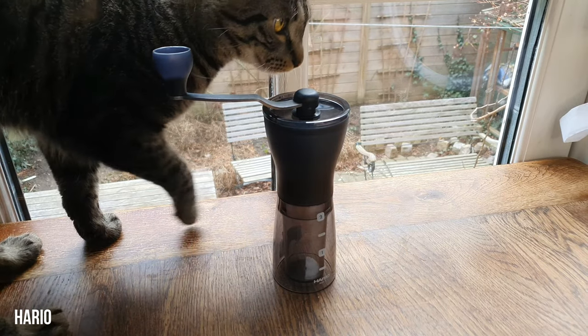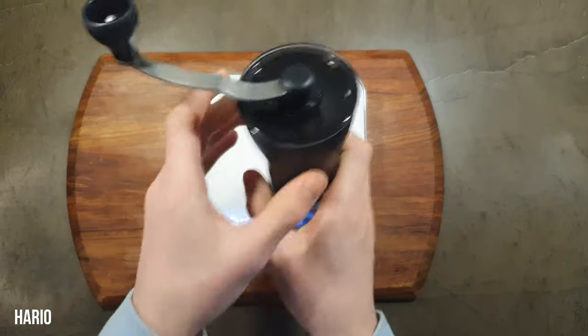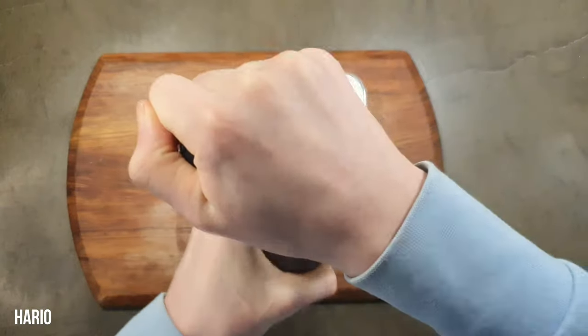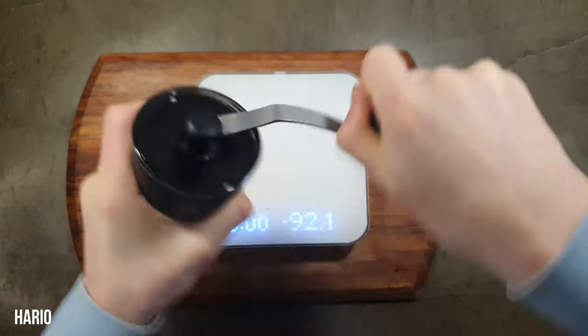It feels more secure in its build which is nice, but the handle doesn't fit as securely. It being plastic is good for portability and travelling as it can probably take a bit more impact. But it is bigger.